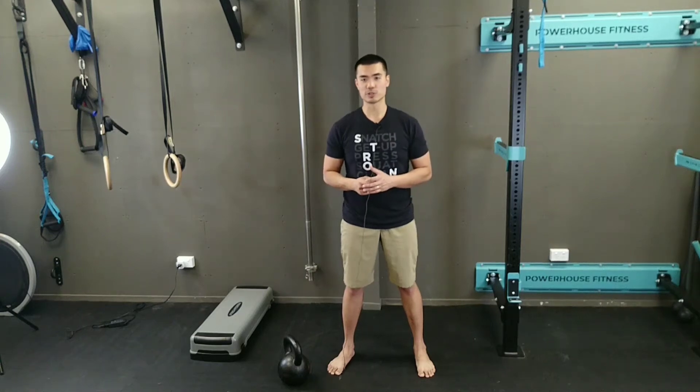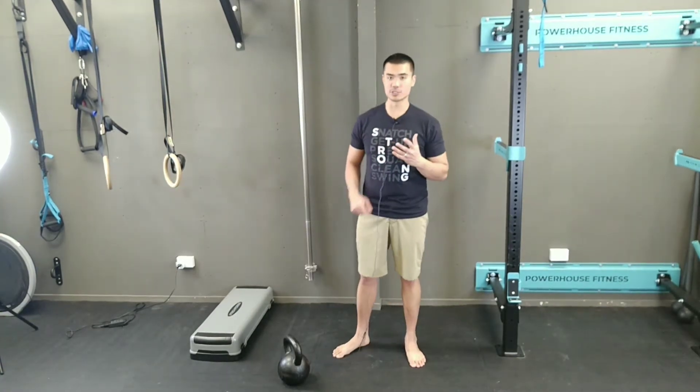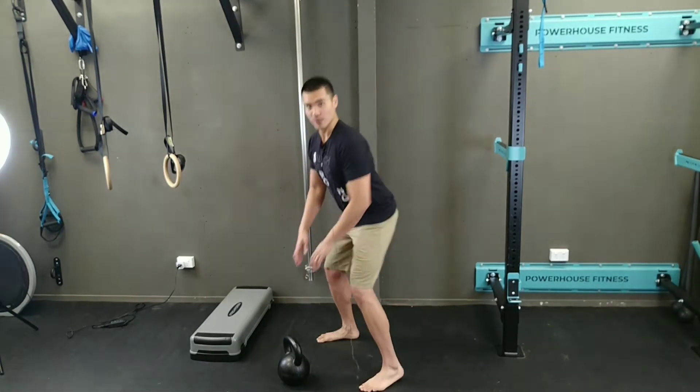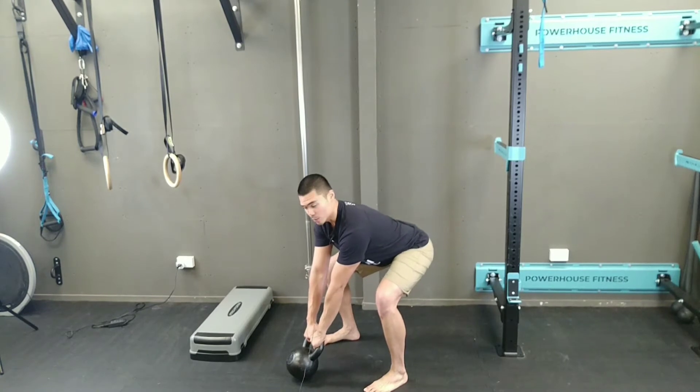Hi guys, Coach Chris here. Today we're going to discuss Part 2 on how to learn to do a kettlebell swing in a safer and stronger way. In the first part of our video series on kettlebell swings, we discussed finding your distance from the kettlebell and how to preload your hips before doing a kettlebell swing.